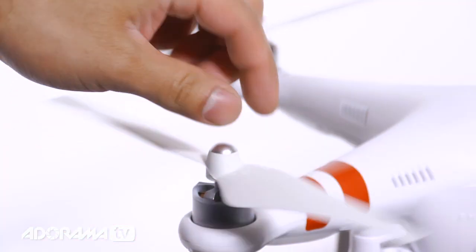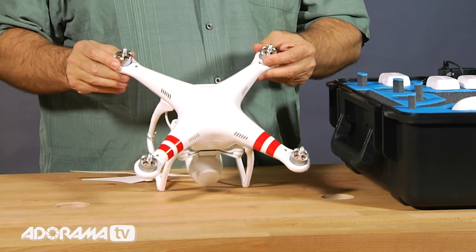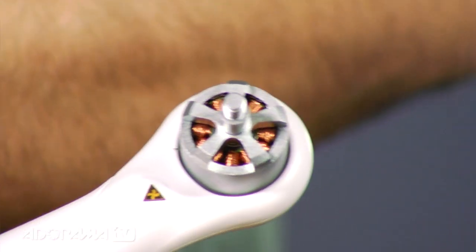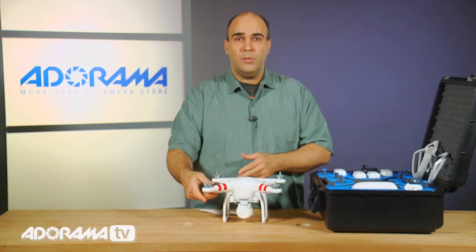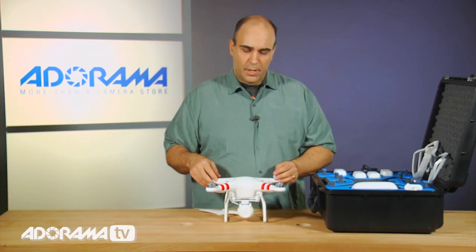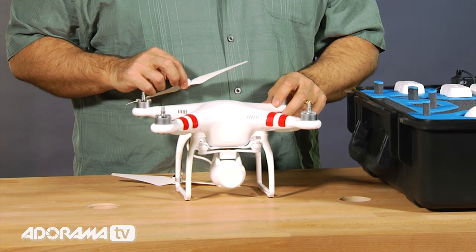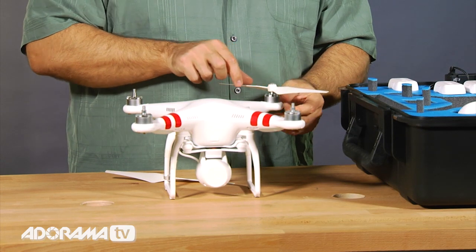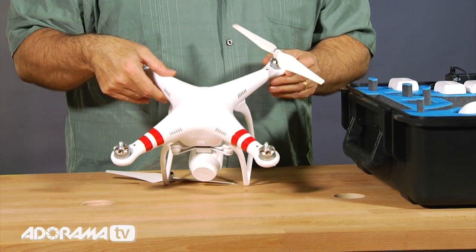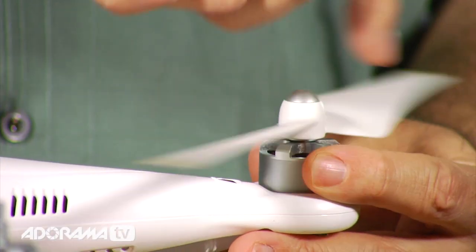Now the propellers are color-coded. There are black tips and silver tips, and that corresponds on the actual quadcopter here — this one's silver and this one is black. Now essentially what's happening is the rotors spin in opposite directions, so you end up with two black and two silver. To put these on, you just simply look at the actual copter and you've got directions on how to turn. So I could take this silver one, put it on the silver, and it tells me which way to spin it to lock or unlock. Right there on the propeller is the definition, and in this case I'm going to turn the silver to the right to lock it.